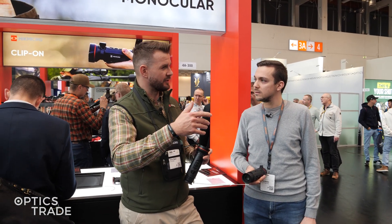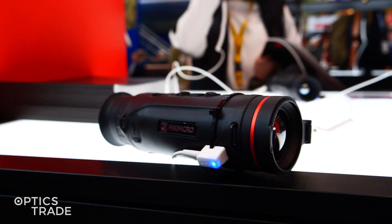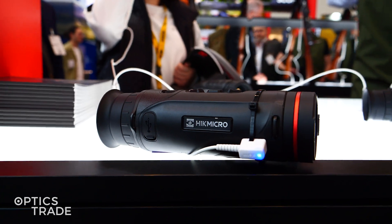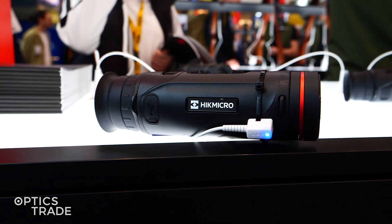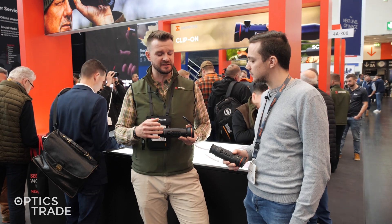The technology is the same as we have in our scope Stellar 3.0 or the Thunder clip-on series, so these are very good. Did anything change in regards to the battery systems?